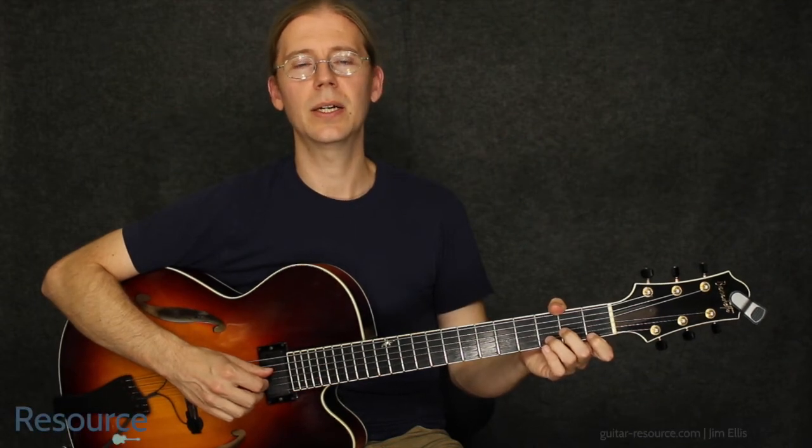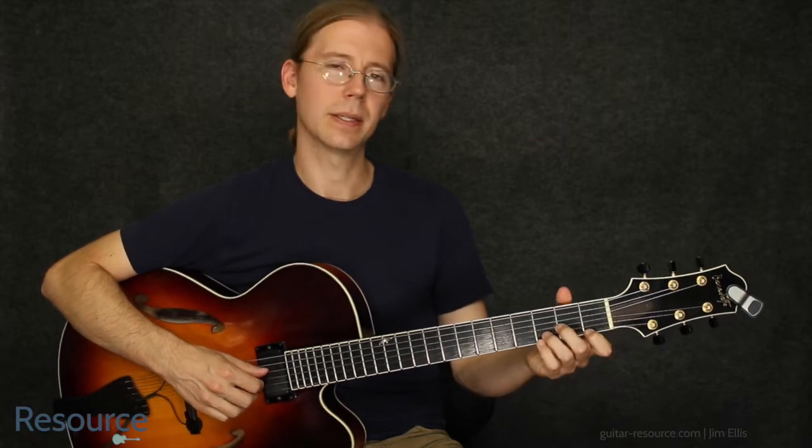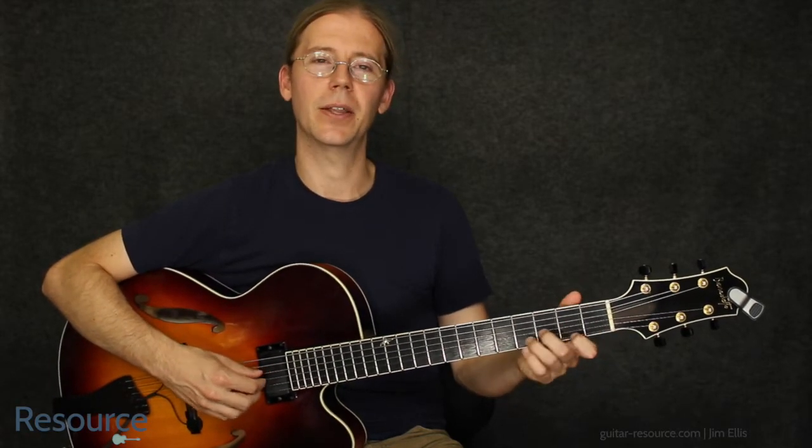Hi, Jim Ellis here. Let's take a look at Wheel in the Sky by Journey. I'll start out by playing it, talk a little bit about it, and then we can play it together.